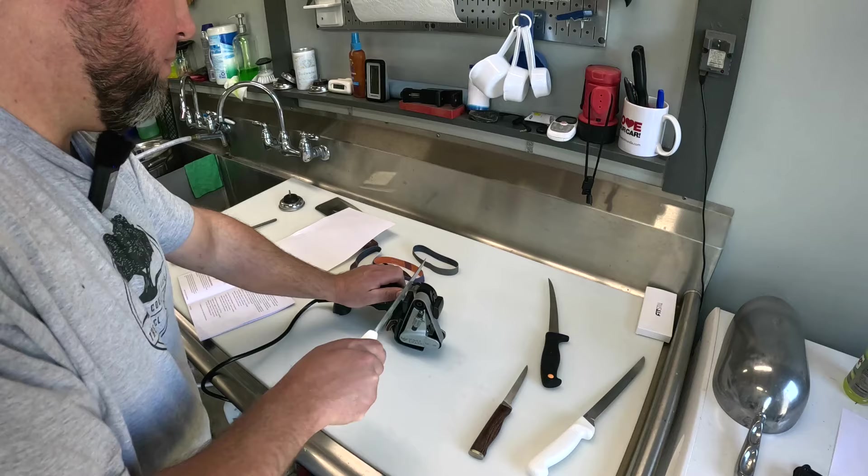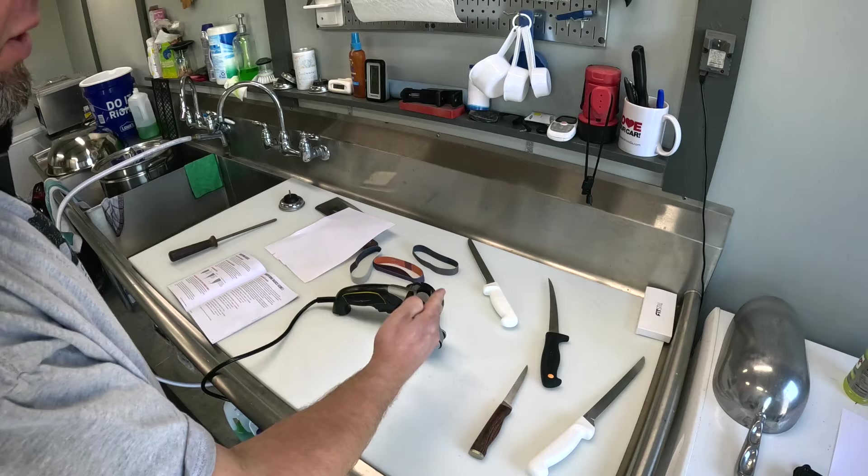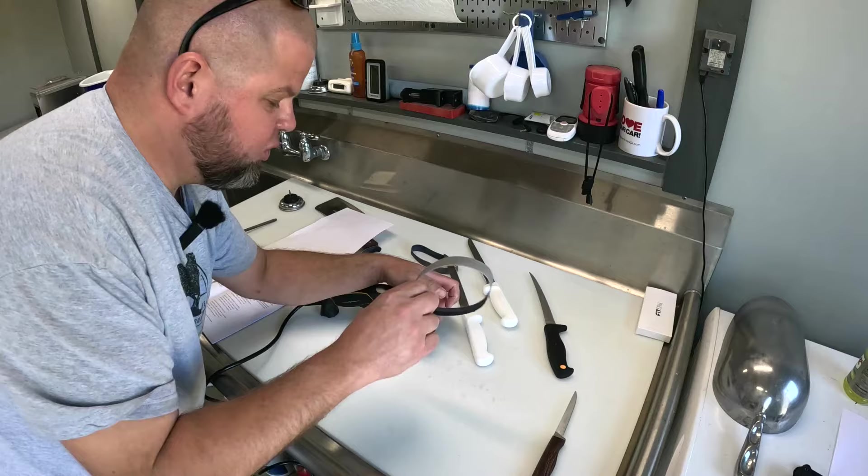The manual doesn't specify if I should be alternating sides — it just says six to ten strokes per side — so I'll continue that way, though typically when I sharpen I do alternate one stroke per side. Now we're going to swap this belt out; it says to go up to the fine belt since we want a razor-sharp edge.